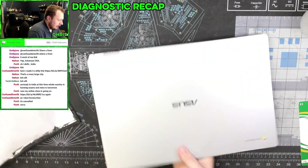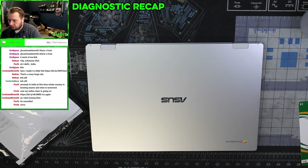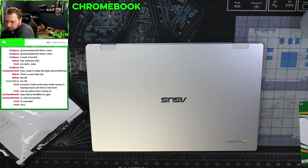Alright, this is a Chromebook — a decent-sized Chromebook. We're going to try to reset it and see what we can do.